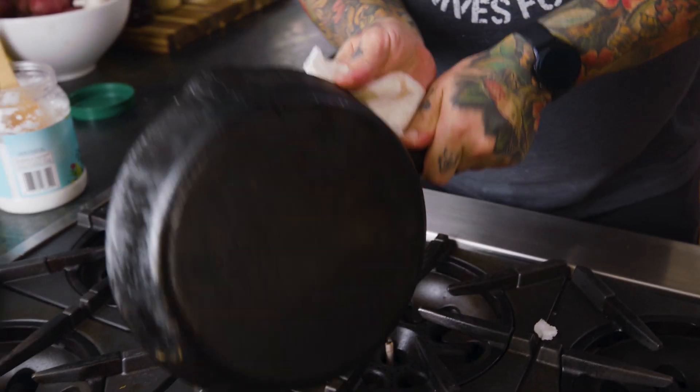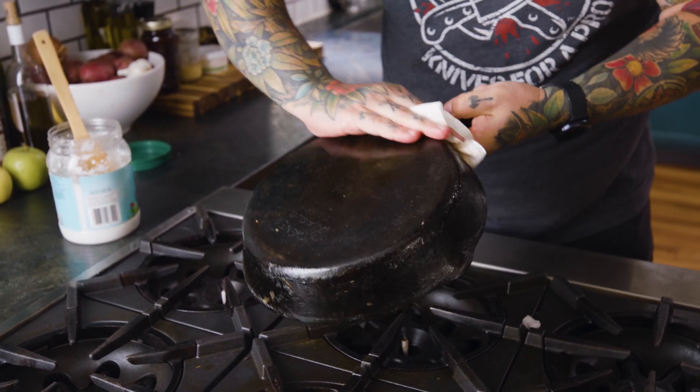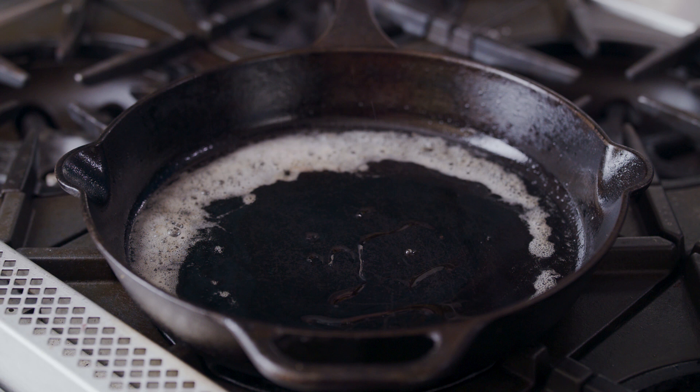There are a few key things to keeping your fish from sticking to your pan. One is to use a nicely seasoned cast iron pan, or if you're going to use Teflon, stainless steel, whatever you use, make sure that it has enough fat in it.